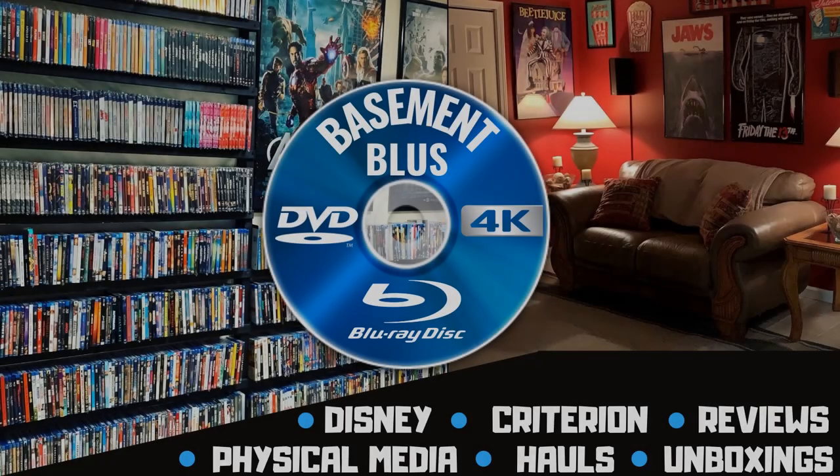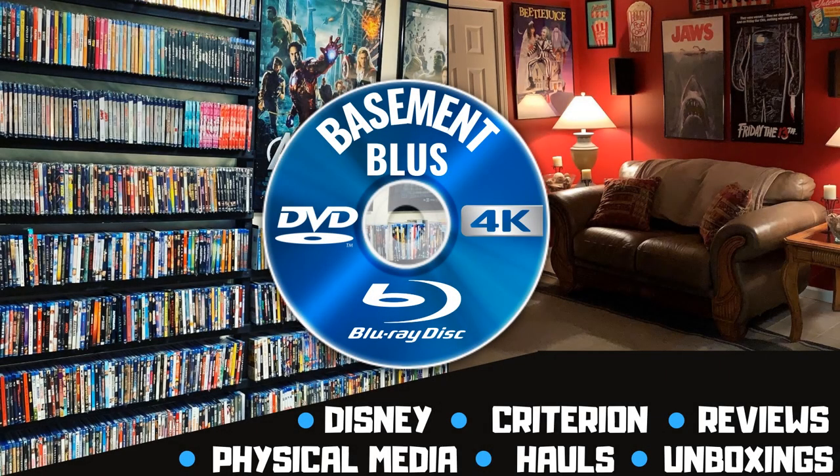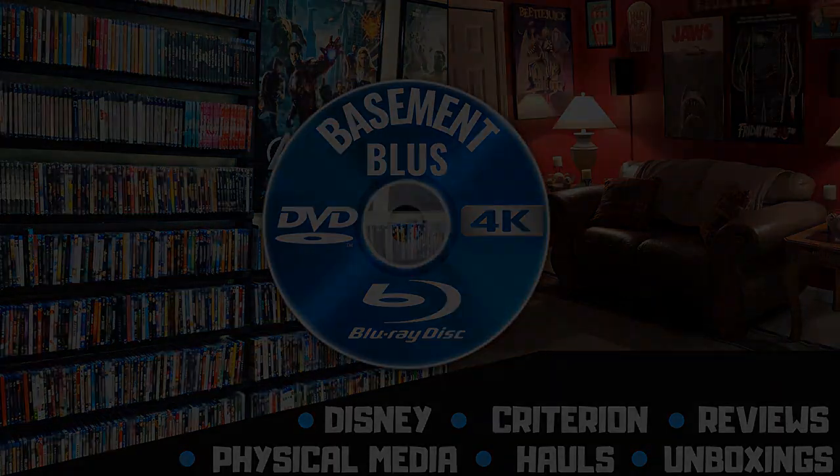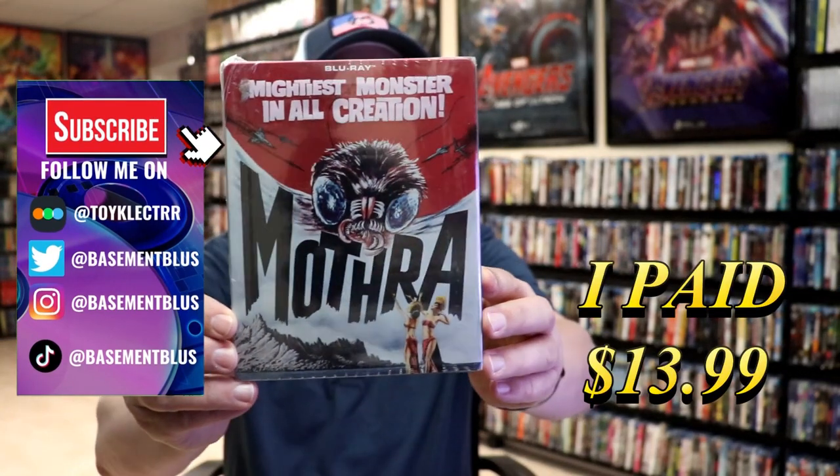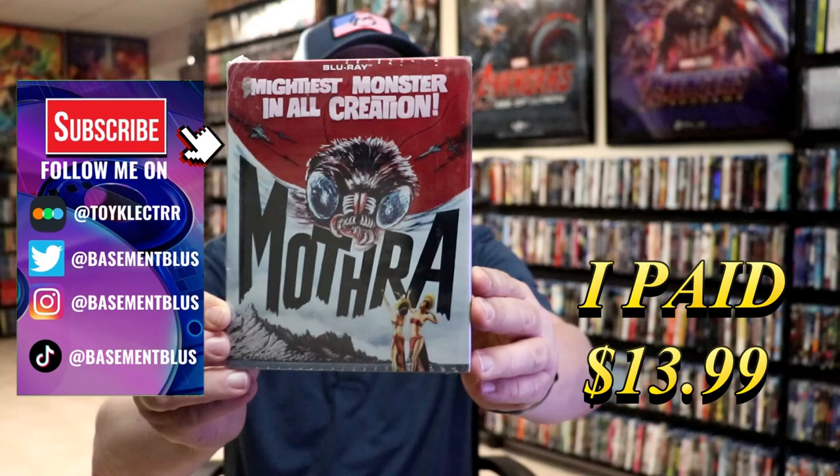Hey, Tony here. Today I'm going to do an unwrapping of the Blu-ray Steelbook release for Mothra, so stick around. This right here is a Mill Creek Blu-ray Steelbook release.